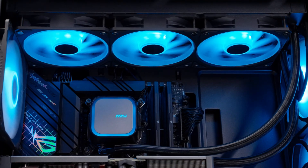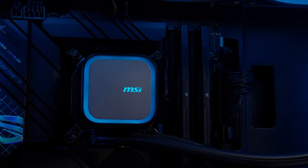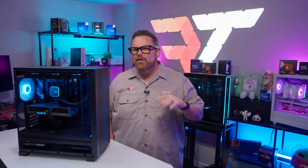This is the MAG CoreLiquid A13 and it's MSI's little engine that could. It could fit into most budgets, it could keep CPUs cool while gaming, but could it keep up in a crowd of stellar AIOs for around $100?